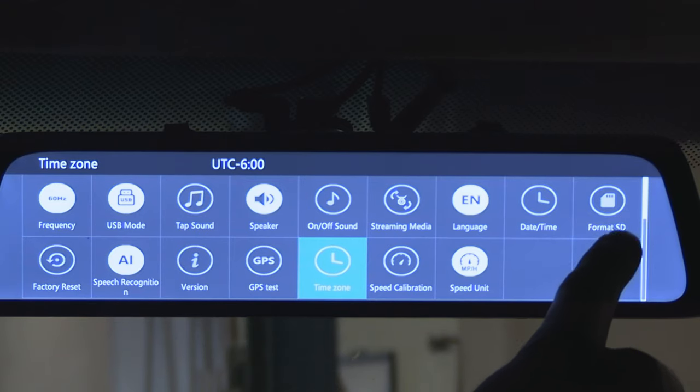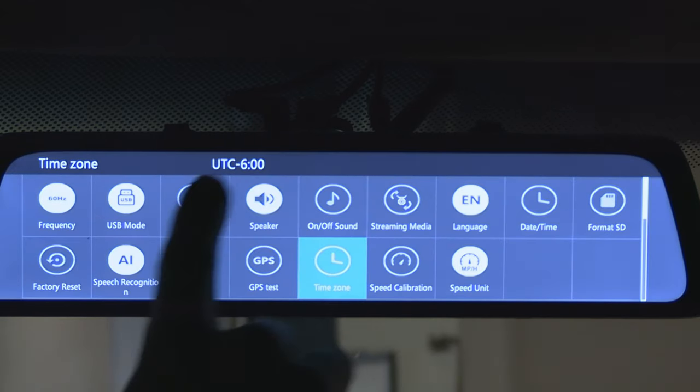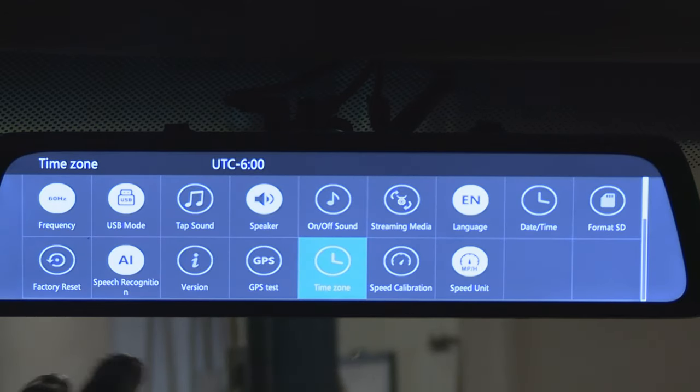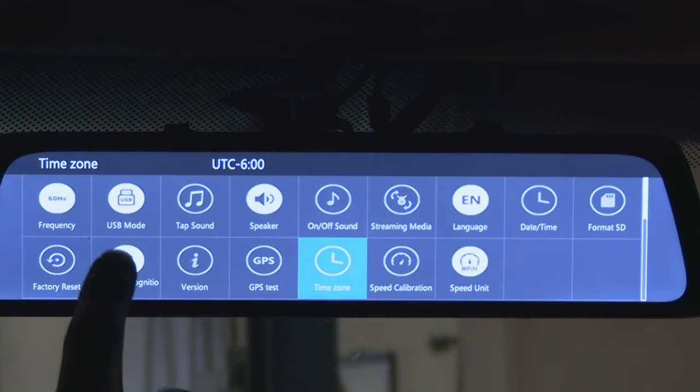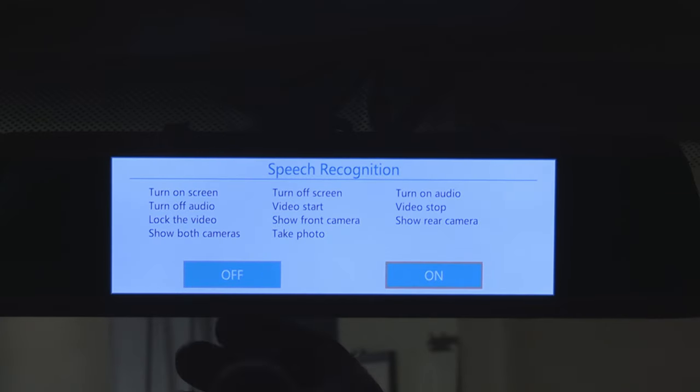Next button: format SD card. This will erase everything from your memory card and prepare it for data storage. Next button: factory reset, to bring your dash cam back to its original default settings. Next button: speech recognition — you can turn this function on or off and see the commands this camera can execute.